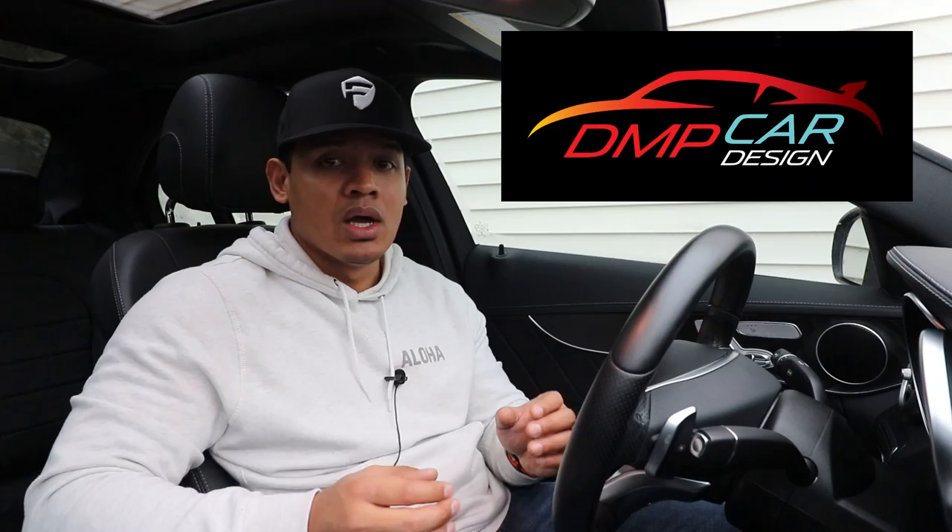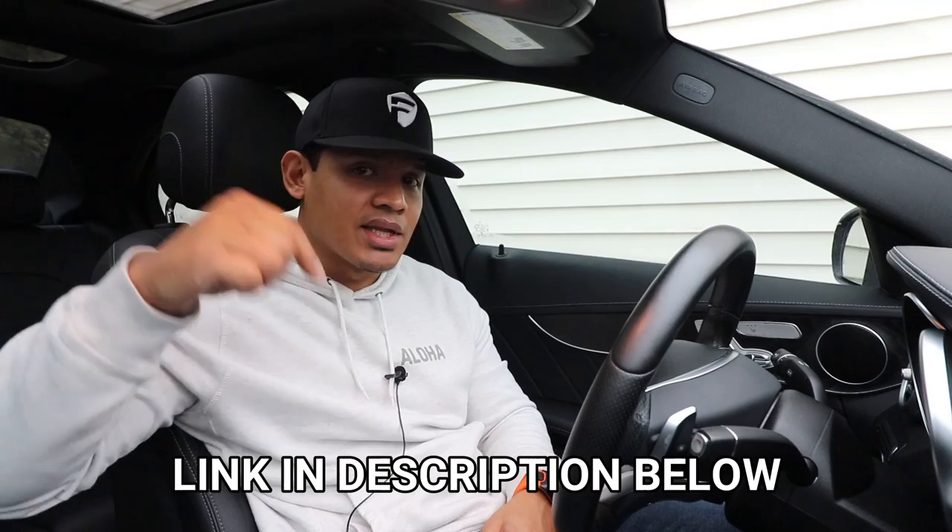It's crystal clear and it just looks amazing. In today's video I'm going to be installing a variety of different versions of high quality, high resolution door lights on this W205 C300. I want to thank DMP Car Design for sponsoring this video and providing me with the products. If you want more information on the products in this video, I'll leave a link in the description below.